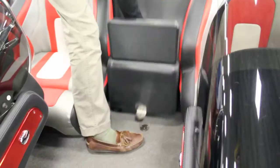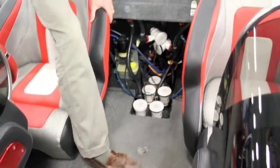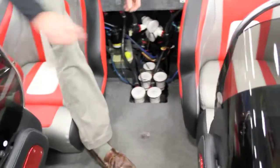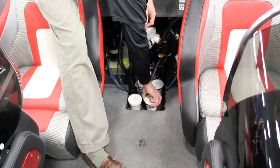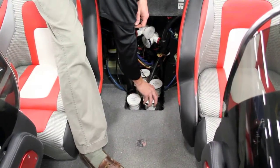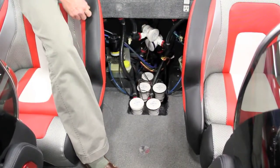We've made it easier by putting everything that you service in the boat right in the middle. We use quick releases and Deutsch connectors on all of our pumps so you can pop a pump out, put a new pump in, and you're on your way.